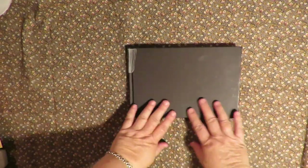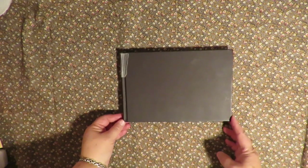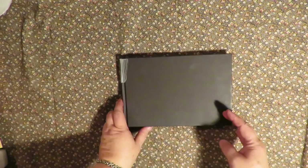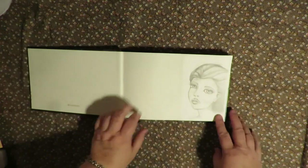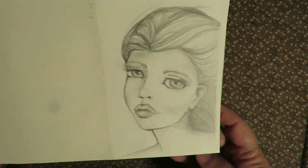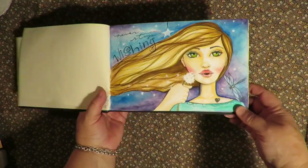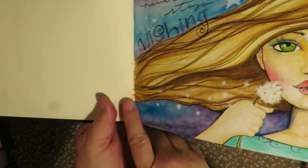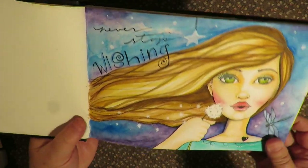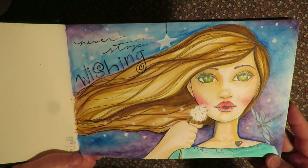It's usually this direction, which is landscape, I believe. But most of the book I've done it long ways. I did put a sketch in the front that I did in pencil — I just didn't have any other place to put it. So I put that in the front. And I usually date my artwork, so I started this in April of 2018. So here is the first one.